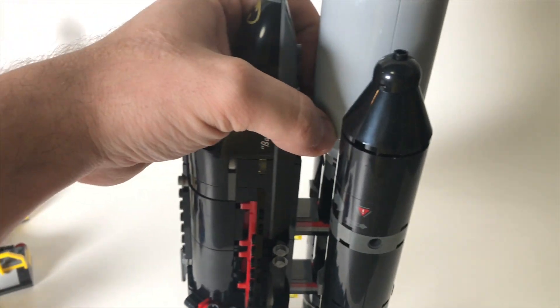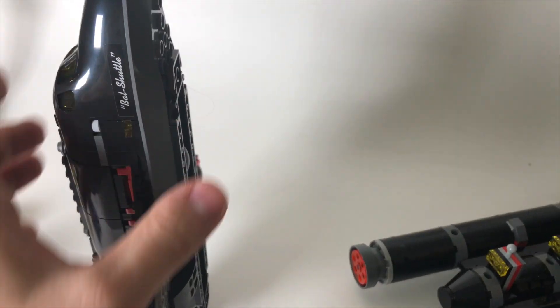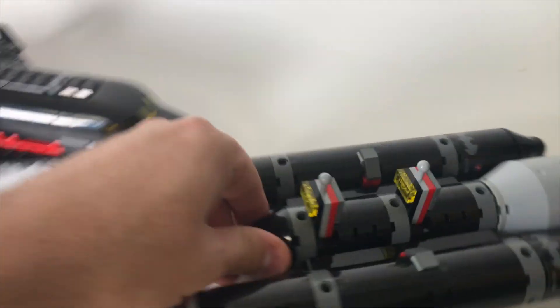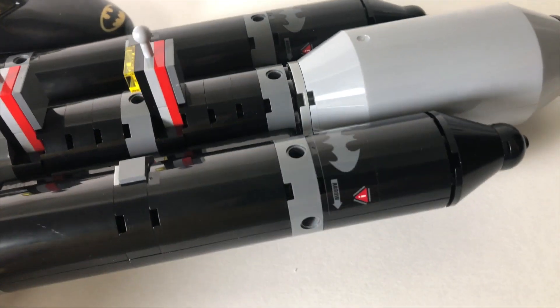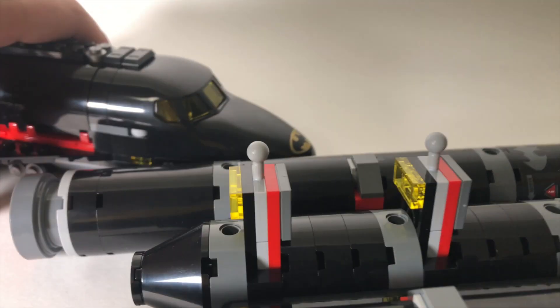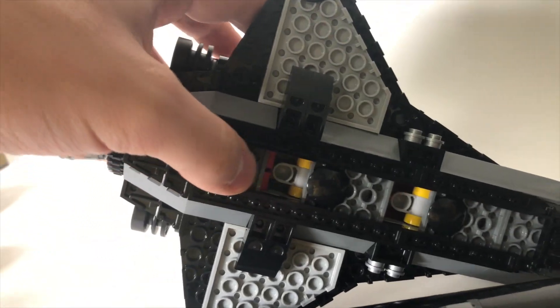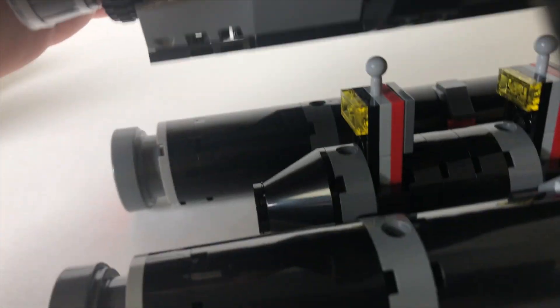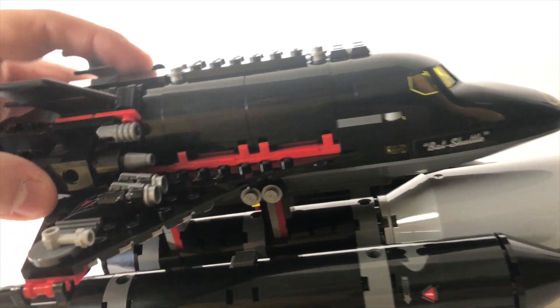The Bat Shuttle hinges right on here. You can see these hinges built onto this turbine thing here — don't forget about these Batman sticker caution signs. When you take the Bat Shuttle and look on the underside, you can see these two really unique ball joint hinge pieces underneath. When you line those up perfectly, they just snap right on so that they can interlock until the shuttle would get off to space for your pretend adventures. Let's set this aside and just take a look at the Bat Shuttle now.